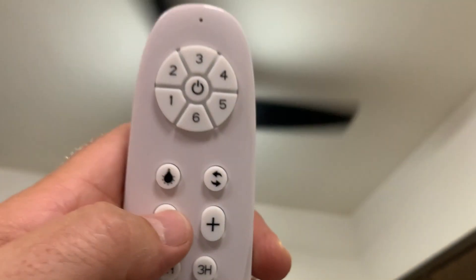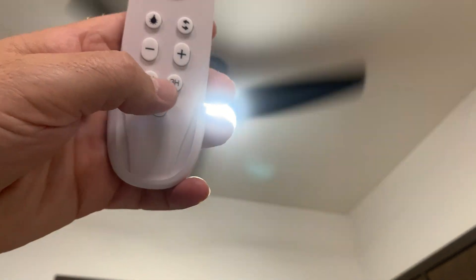In the light, you can have less intensity like that, or higher intensity or cold light like that. And you can keep the fan on for one, three or six hours with these buttons.